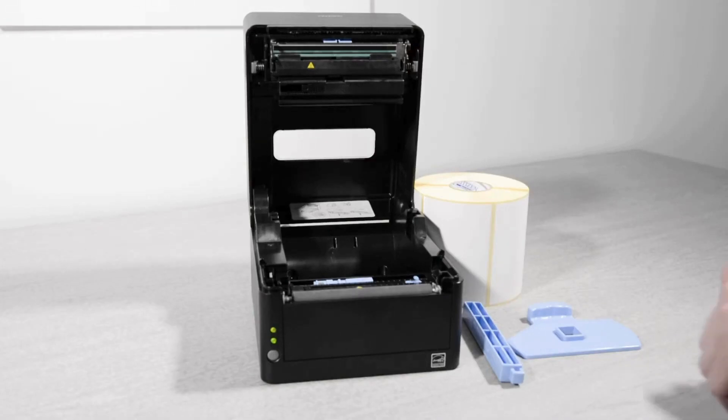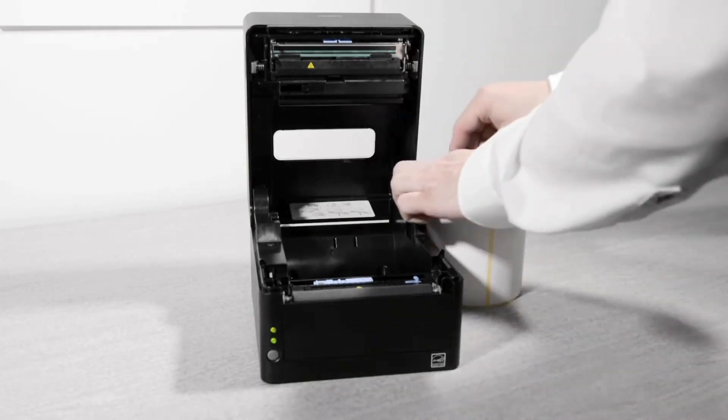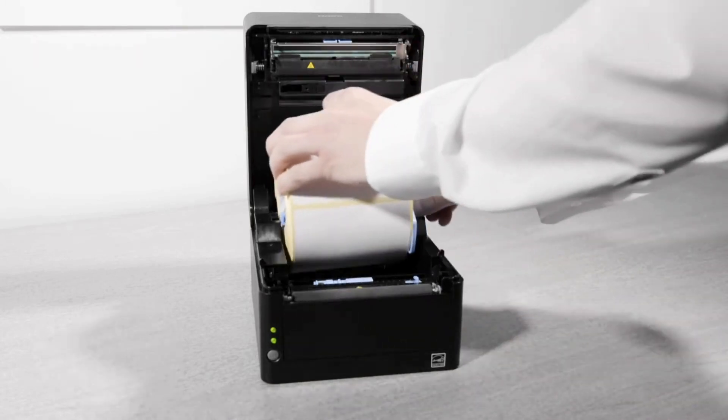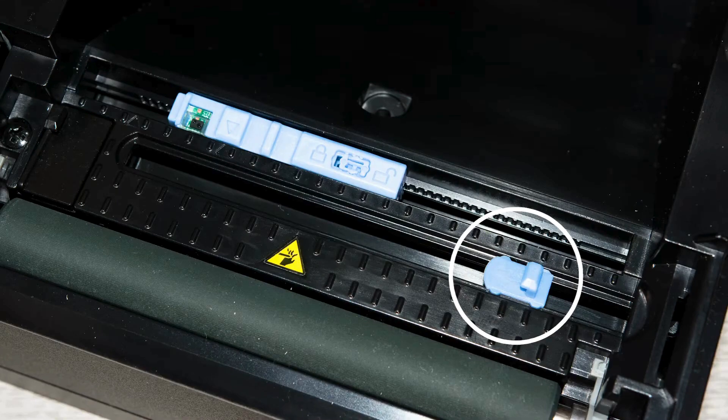The blue media bar and guide are slid together and then inserted into the roll of media and loaded into the printer using the handle. Lay the media in the printer and slide the blue guide so it's touching the media edge, but not too tight.